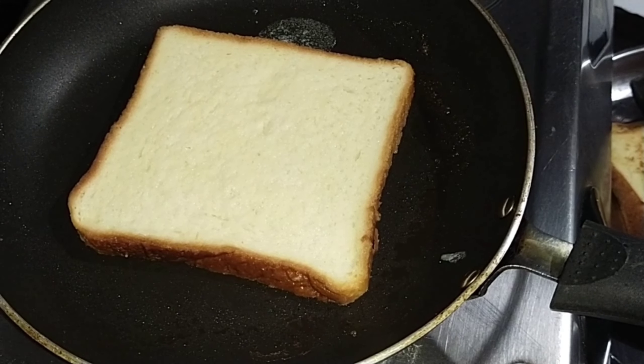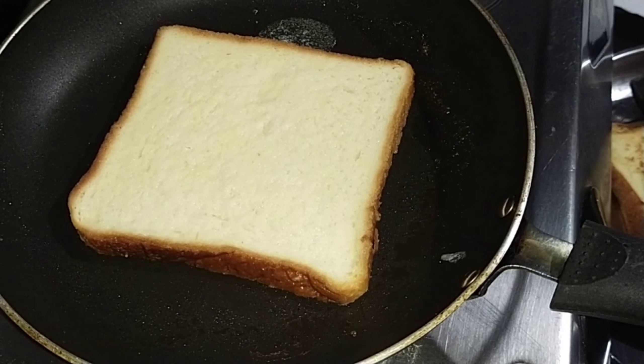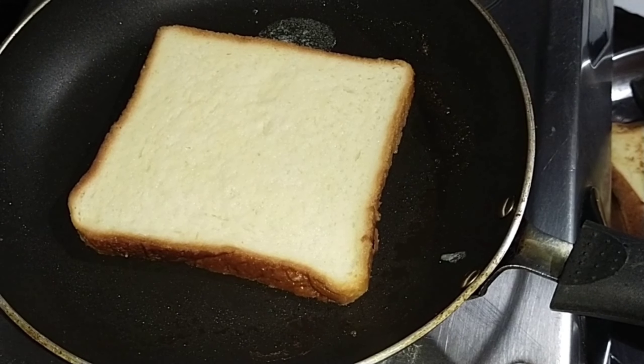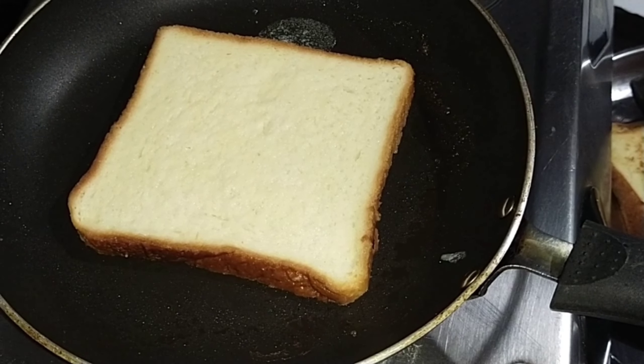Let's mix it up. I put 4 pieces of bread in the pan and put a tablespoon of butter in the pan. Put the bread in the pan and put the French toast in the pan.